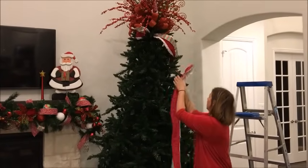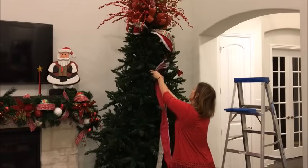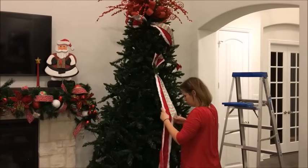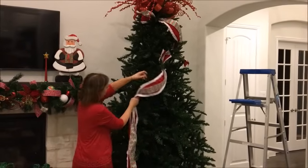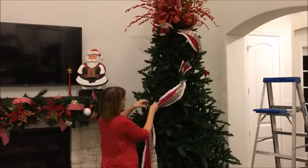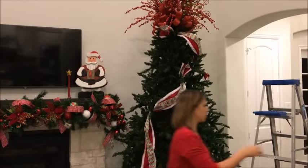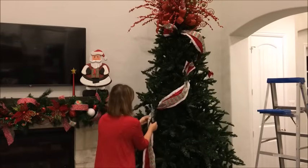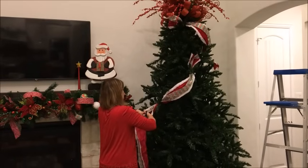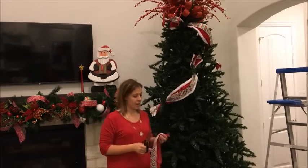I'm going to come down to here, come in about a third of the way into the branch, lay it in, wrap that around, then come down at an angle. I'll wrap a branch around it and grab my scissors and cut. I keep continuing that process until my whole tree is covered in ribbon.